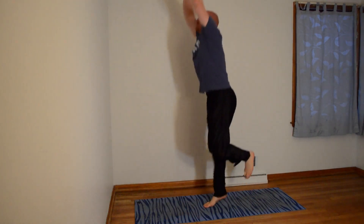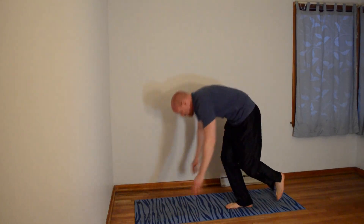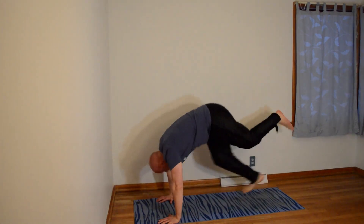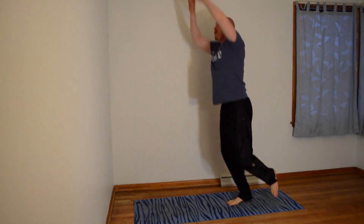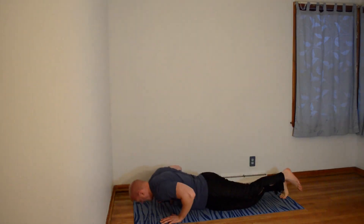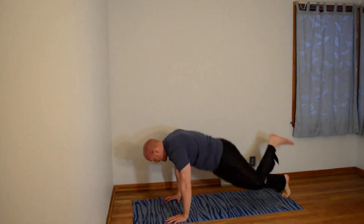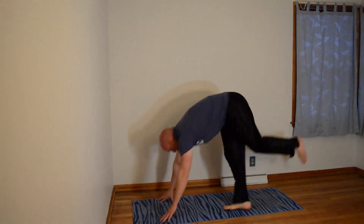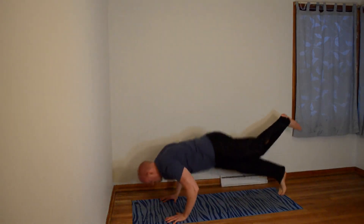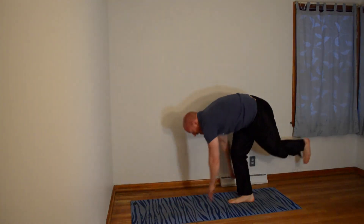Let's go. 1, 2, 3 — you'll feel that back leg burning. 4, 5, 6, 7 — 1, 2, 3, 4, 5, 6, 7, 8. There's 9. And 10.